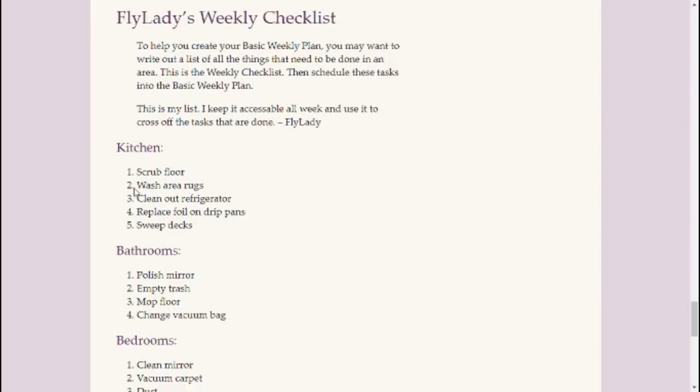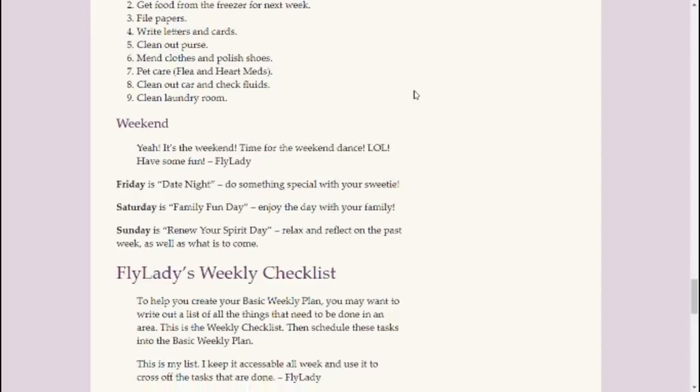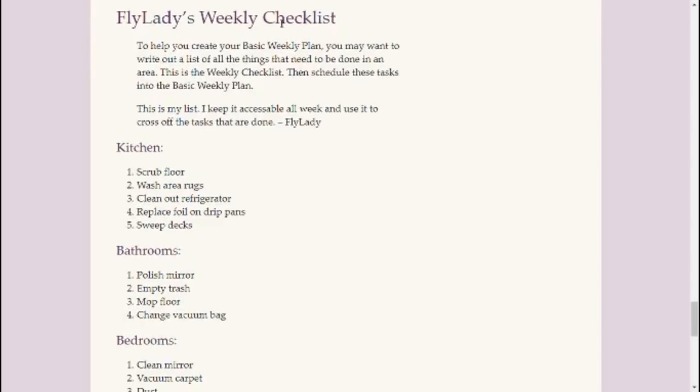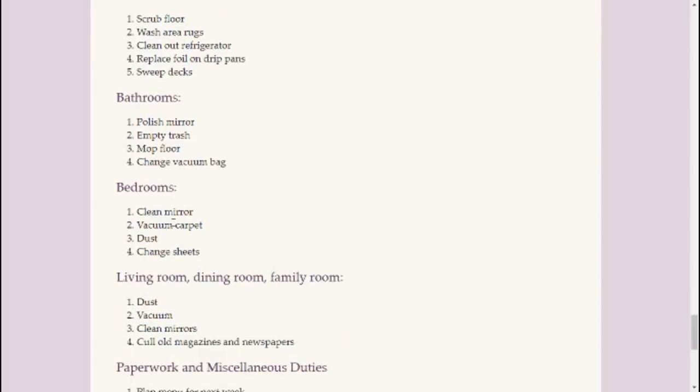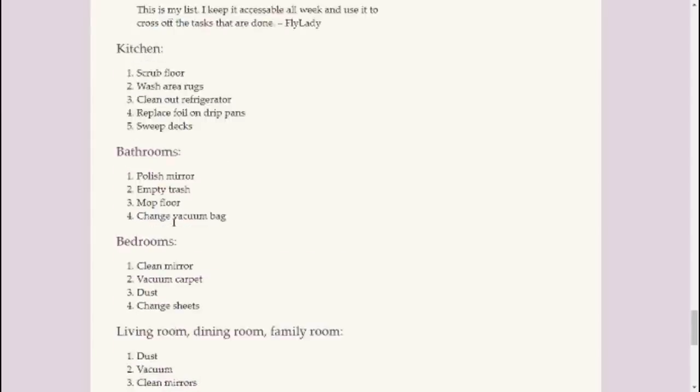She gives you weekly checklists for how you're going to make this basic weekly plan. These are just her suggestions to help you make your own basic weekly plan. Obviously these lists are very personal and going to be very different for you depending on your home, because everybody's house or apartment or condo or townhouse or whatever is totally different. You'll have different rooms and nooks and crannies. So these lists are just a guideline and yours are going to be whatever yours are going to be.